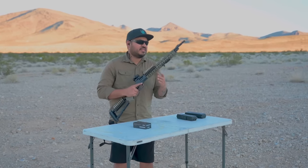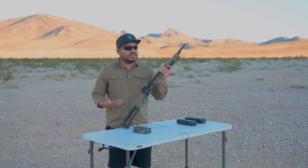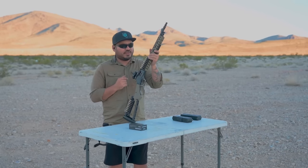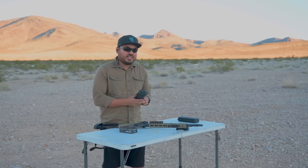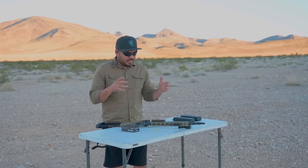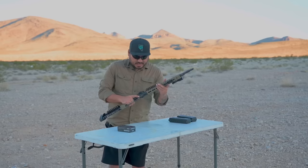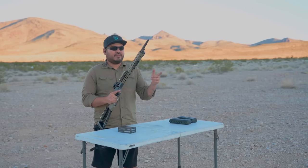Out on the range with our .357 lever action from Henry Rifles, all decked out with the awesome furniture from Ranger Point Precision. For this range trip, our first rounds we're going to do something a little different. We're all going to run some .357, try it out, see what our thoughts are. Then we'll run some .38s, and then we're going to throw on these CGS Group cans — the Mod 9 and the Mod 9 SK — and see how the gun sounds with these two cans, the short and the long configuration. But without further ado, let's get to shooting. I'm going to fire three to four rounds and then have Jade and John try it out.